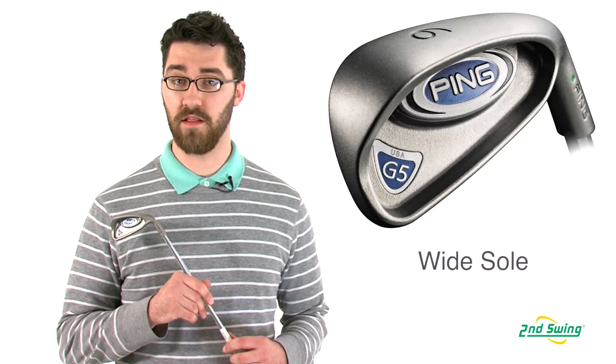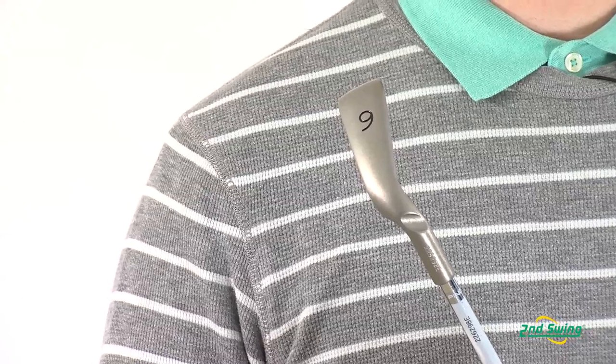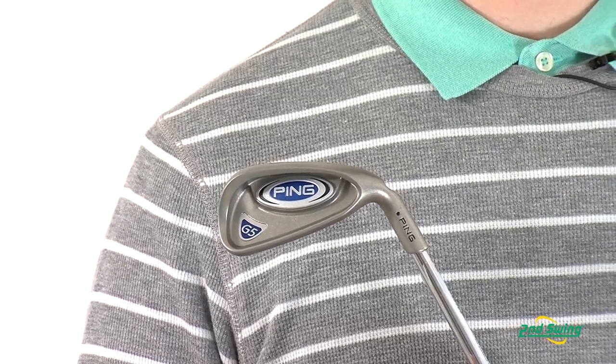The G5 irons feature a large club head with a wide sole which provide maximum forgiveness and consistency. The extreme perimeter weighting creates a very large sweet spot on the club's face.